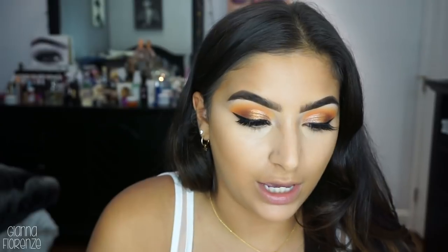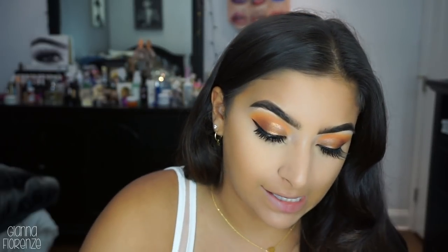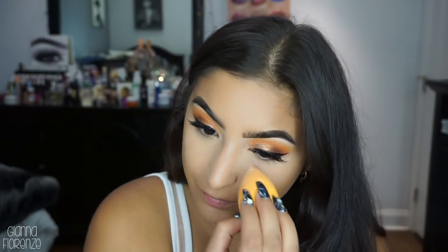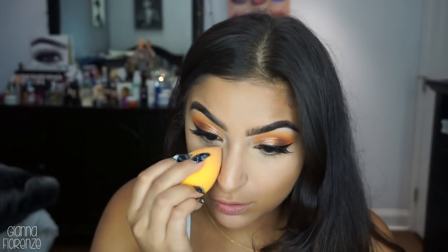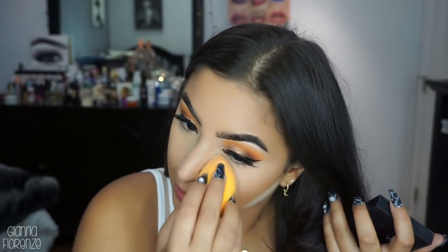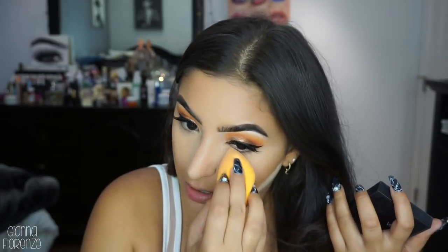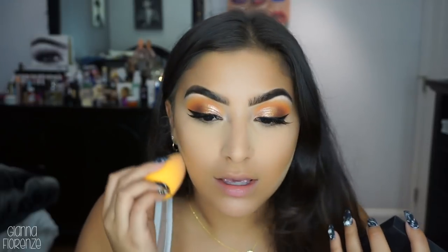For setting, I'm using the Huda Beauty Banana Bread Easy Bake powder. I always use the Kat Von D but I've been trying this one and I actually like it. The only negative for me is the scent - I'm just not really crazy about scents in general. But besides that the coverage is great, it builds beautifully, and I honestly don't even need that much. It works really well and I am a big fan.